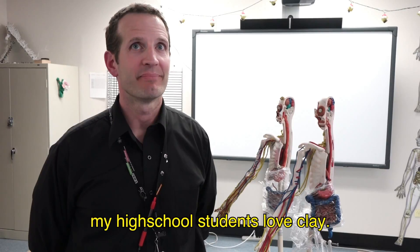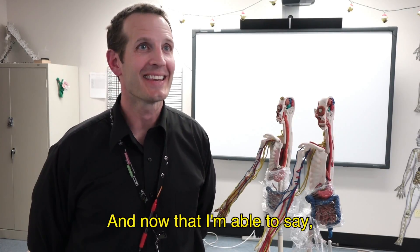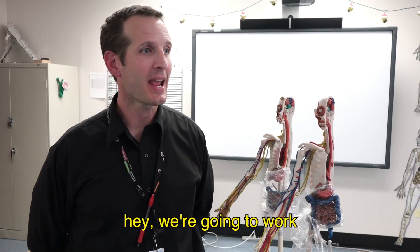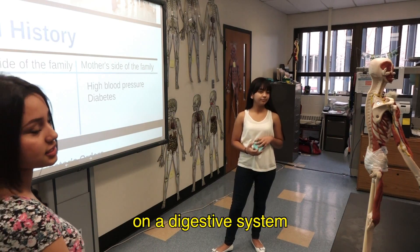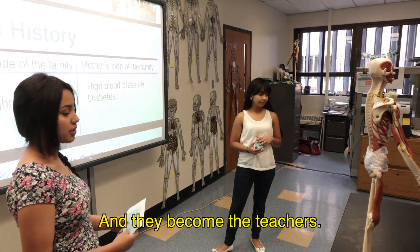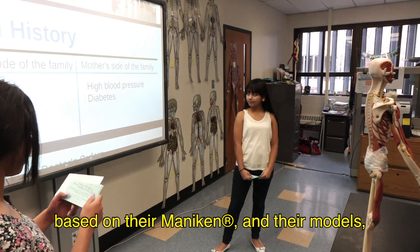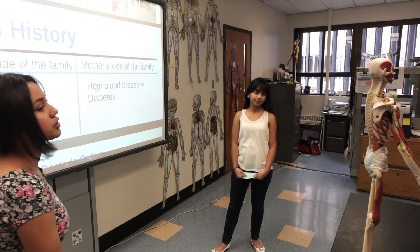My high school students love clay no matter what, and now I'm able to say, 'We're going to work on a digestive system — we're going to build it.' Then they present it and they become the teachers. Once I see them teaching based on their mannequin and their models, I know they learned it. We do immunizations.